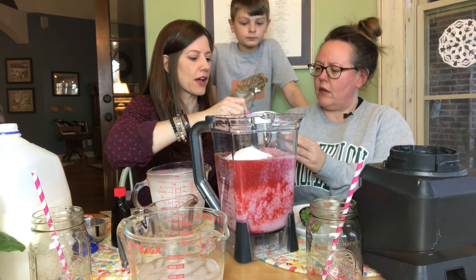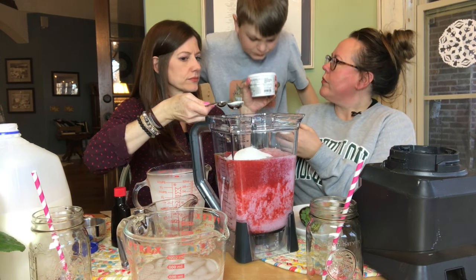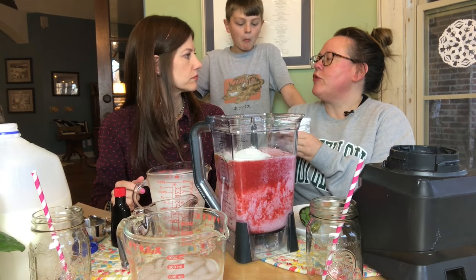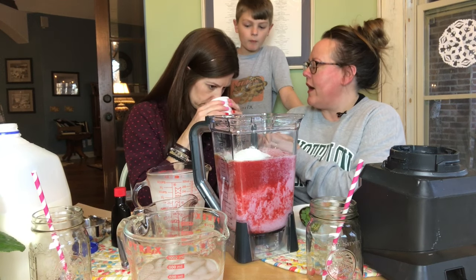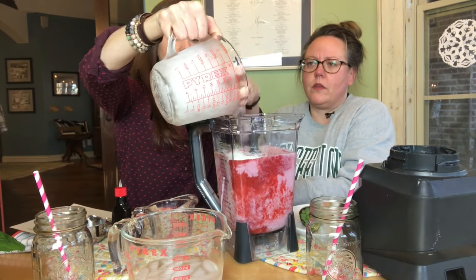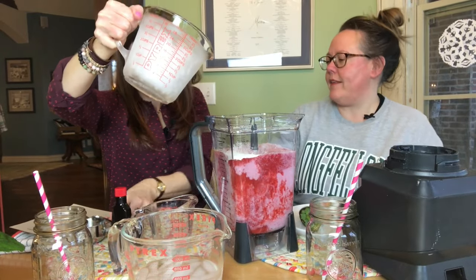You find meringue powder in the aisle where cake decorating supplies are. Do you smell it? I don't know if I like that or not. Does it remind you of Strawberry Shortcake, the doll? It kind of smells like that. And then you need three-ish cups of good, clean ice.